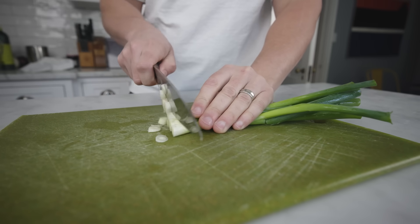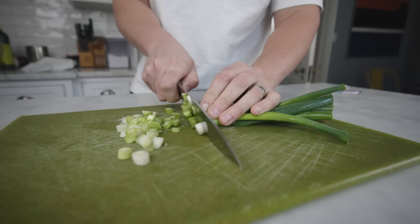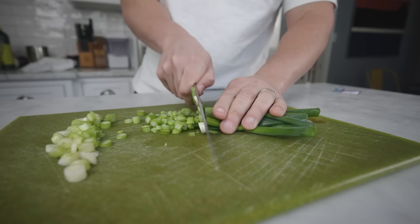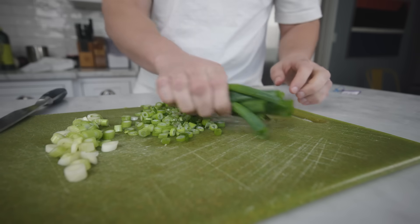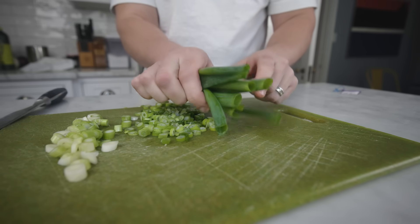Ditch the roots and slice. The pieces from the white ends are firmer and people usually cook those like any other onion pieces. When you get up into the greens, treat those more like a fresh herb — throw them into the dish at the very last second. The dry green tips tend to be fibrous and go in the stock pot or the compost.